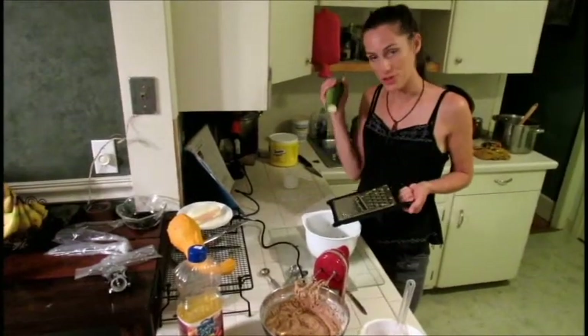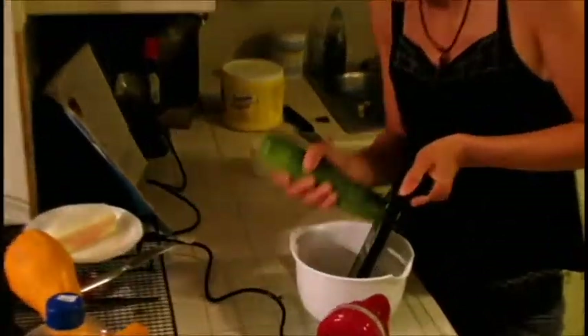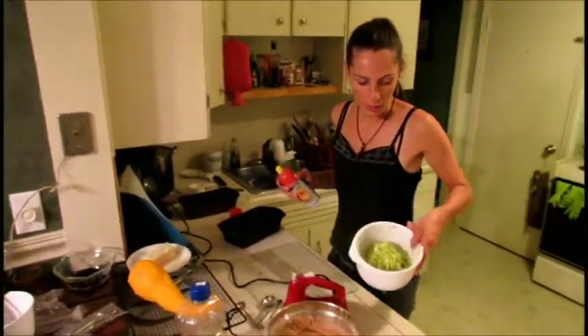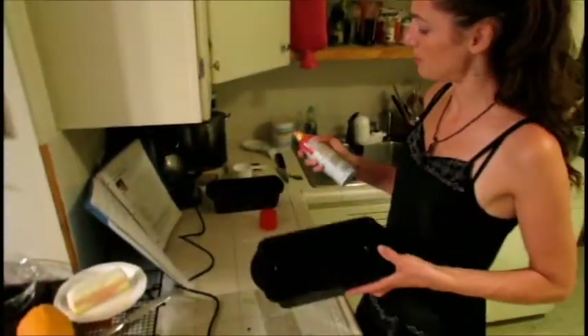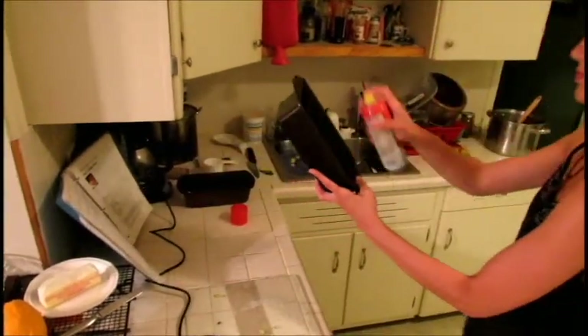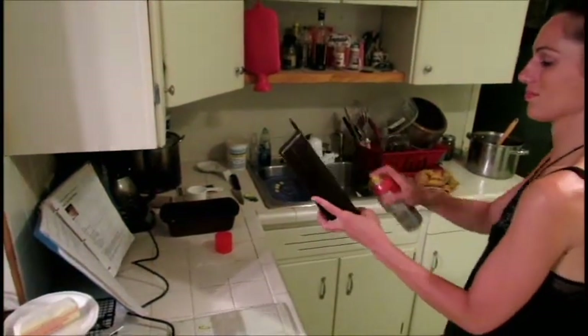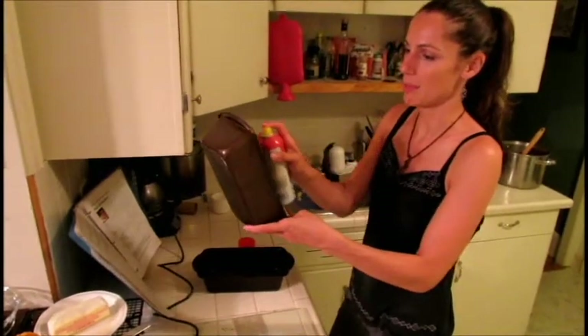Now you want to grate the zucchini up — make it as fine and small as you can — and we're going to add this to the dough mixture. So here's the zucchini all grated up, and you're about to add it to the batter. But first, get a couple of pans prepared by spraying them. You can be pretty liberal so it doesn't stick — I've had problems with zucchini bread sticking before.